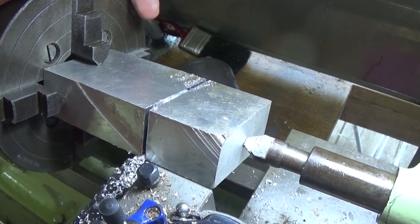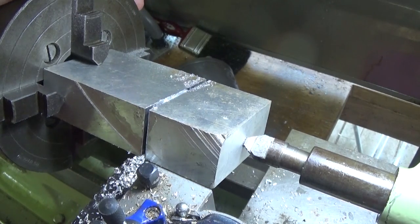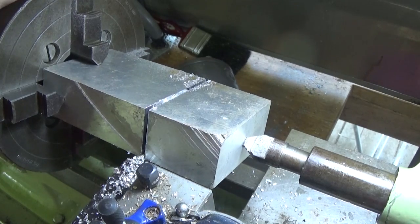Hi guys, Emma again. Welcome back to the spare room. This is part 13, which is either going to make or break this little project. Is it superstitious or not?